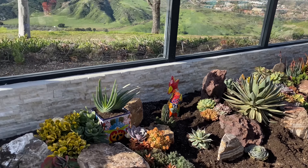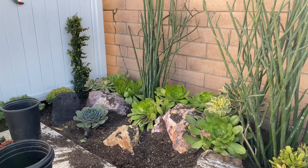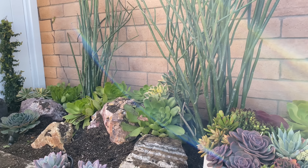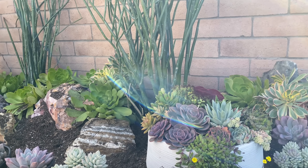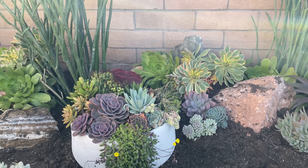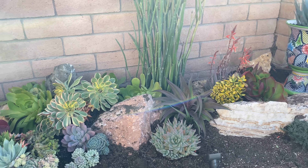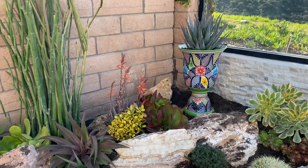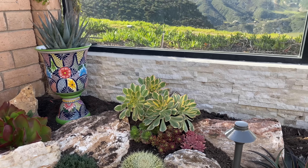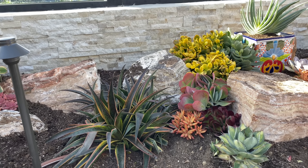We're going to wrap up for today. We had a wonderful visit from our Tustin client, Roz. I was able to find her a cactus Talavera, so she came to pick that up today. It's always so good to see another cactus and succulent aficionado. She loved the garden.